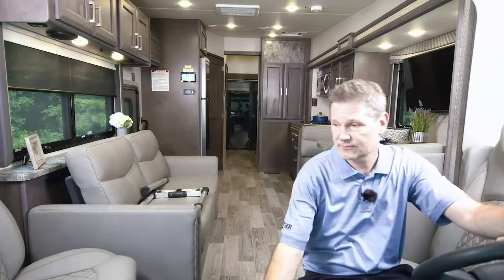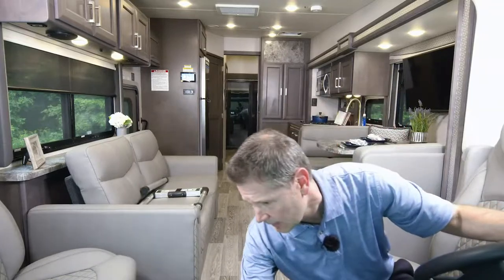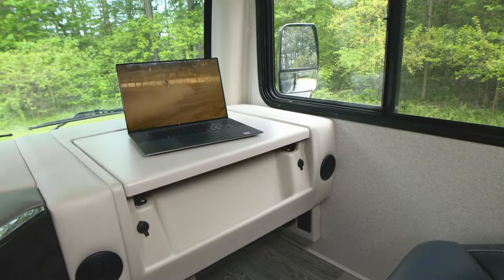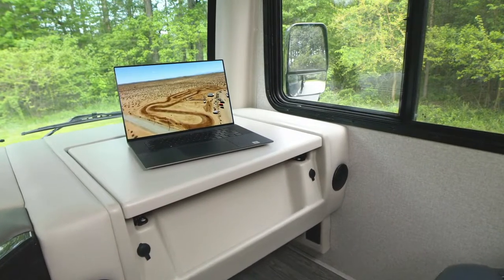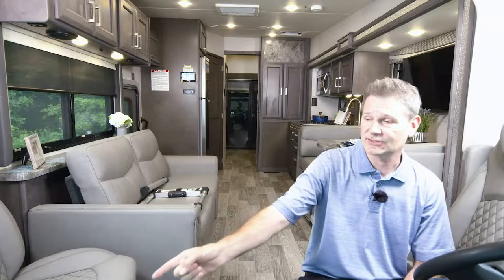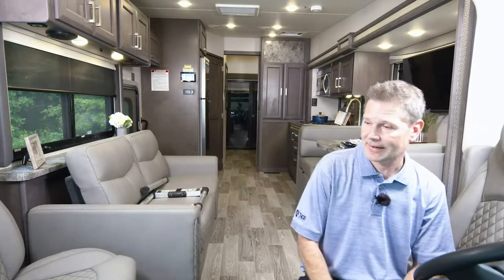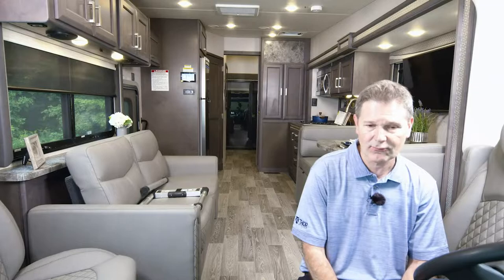Plenty of charging ports everywhere — charge your phone here or with ports below the sofa. There are also plugs in the flip-out dash workstation. It's a great place to sit and relax, post to socials, send emails, surf the web, or find a new destination — all while connected to the Winegard Connect as you drive. The workstation has map holders and cup holders, plus a lot of great storage options up front.